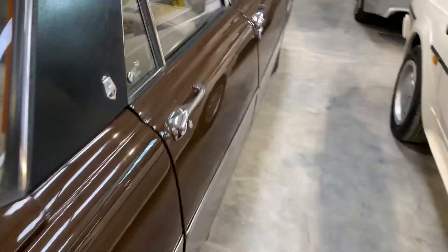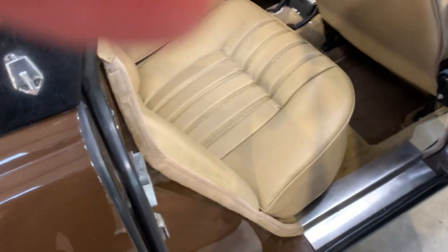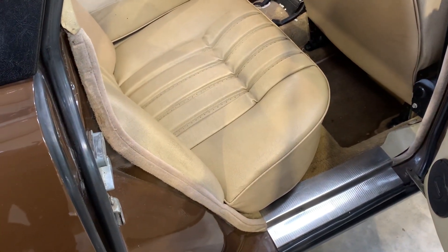Take a look inside, starting with the rear. It's fitted with seats up — 3.5 litre spec — and we actually have a full set of cloth seats that come with the car as well. This area is notoriously prone to problems, as is under the seats. But you can see it's in superb condition, the same on both sides. That's a really good indication of how structurally sound this car is.